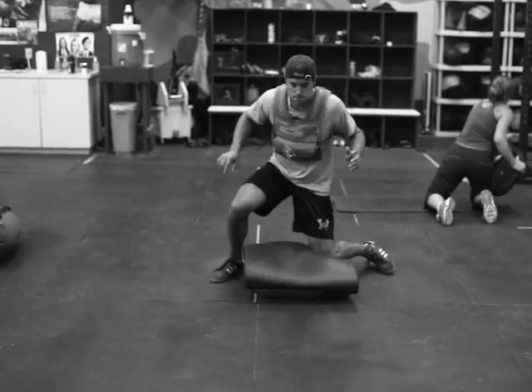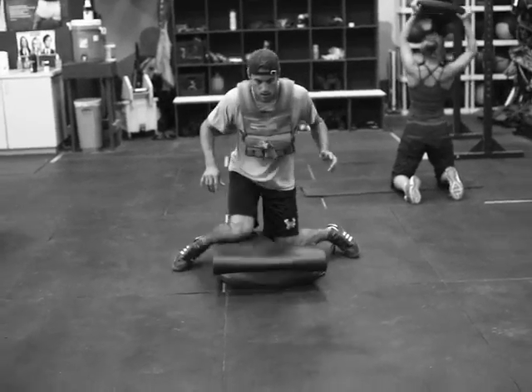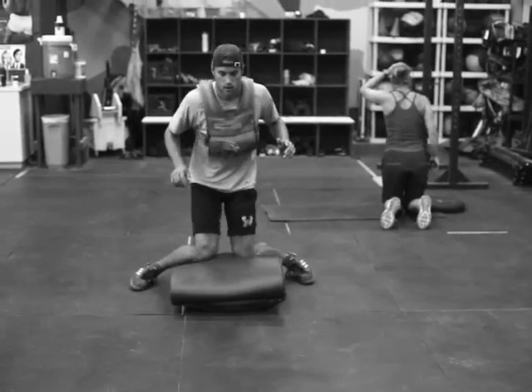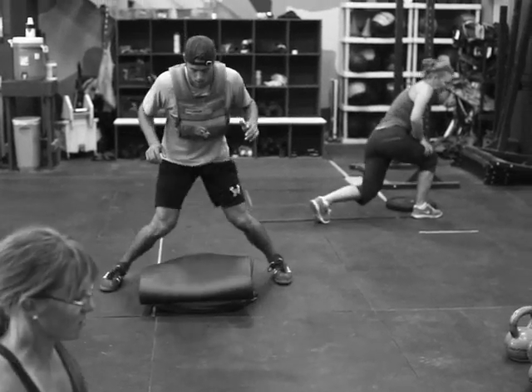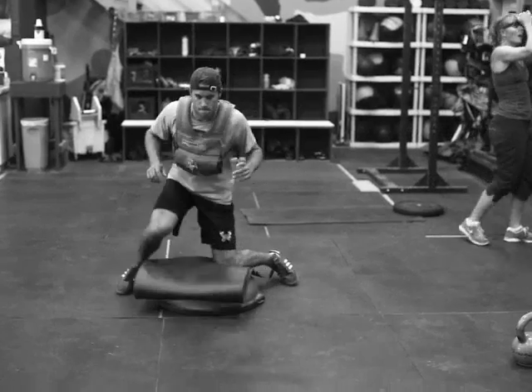Mack here is working with the vest, just doing some sport-specific hockey training. We've got a BOSU ball underneath — it's an easier setup so we've got a pad on that BOSU ball. He's spending 20 seconds coming up with his right foot for the first 20.